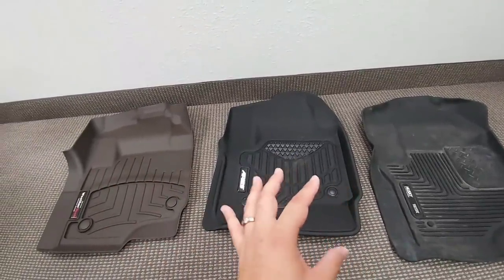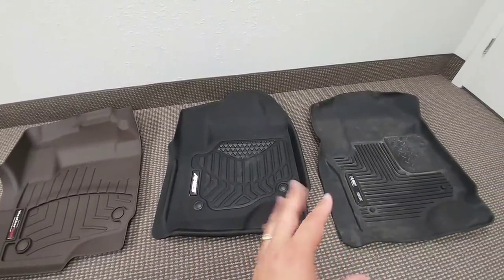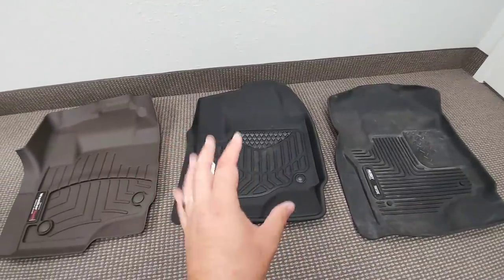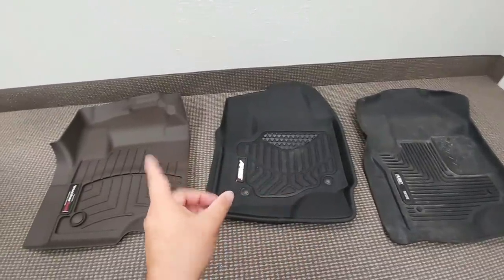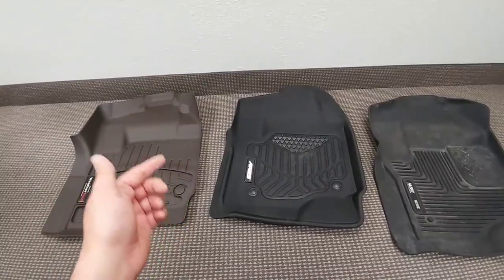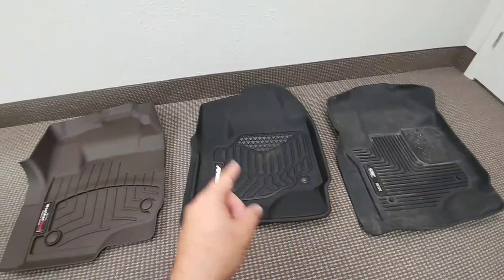The three mats differ in one major way: the amount of traction you get on the mat when using it. Husky is number one by far — you're not really going to slip or slide around on these mats. They work really well to keep you stuck to the mat when you need to be. Ares works very well when dry, but when they get a little wet they tend to be a bit slippery. WeatherTech can be very slippery if wet — they have a great reservoir to hold water and trap it, but there's not a ton of traction material on the mat. So: Husky has the most traction, followed by Ares, followed by WeatherTech.